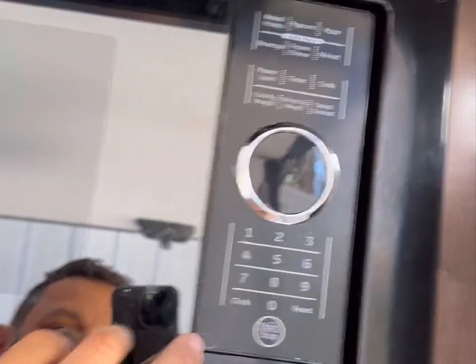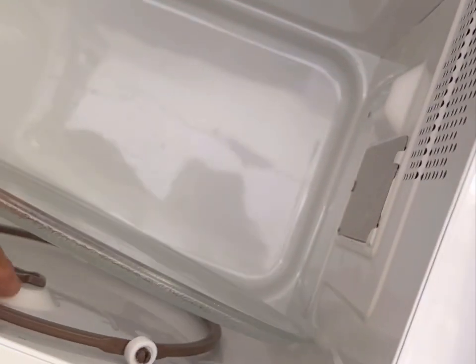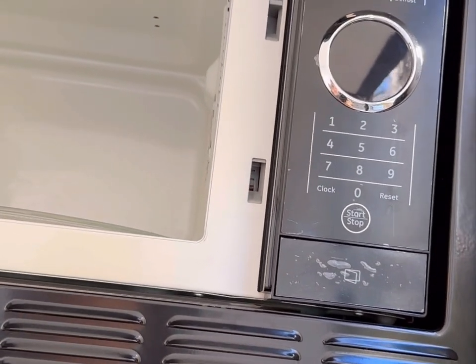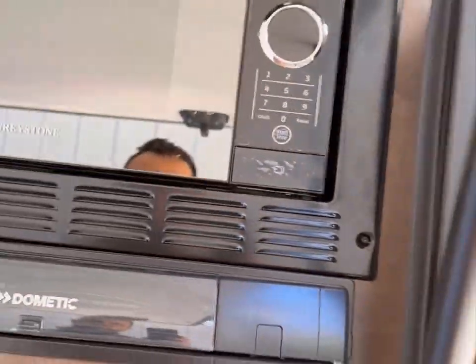Here we are back — here's the microwave. No issues with the microwave; it works great. I'll probably plug up the AC in a few minutes and show you that it runs, but it works great — no issues.